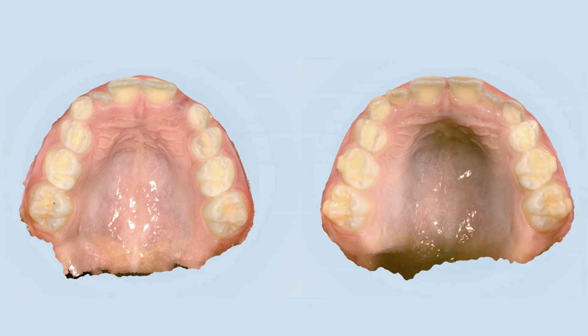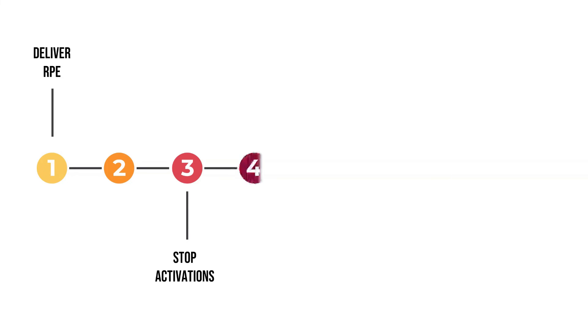This is a pre- and post-expander scan taken on a patient the day she finished her expander treatment. Notice the health of the gingival soft tissues on the palate. The expansion phase of treatment is active for the first 2 to 3 months. Two months after the expansion is done, the patient is scanned for Invisalign.